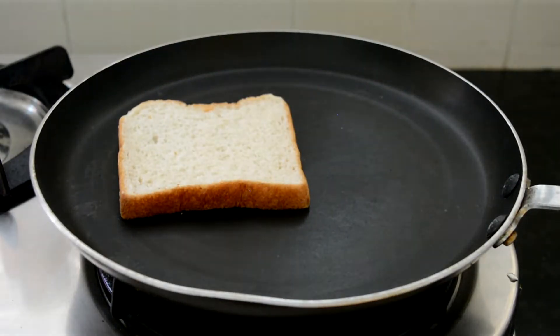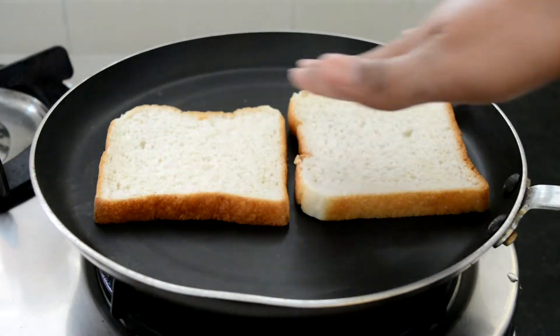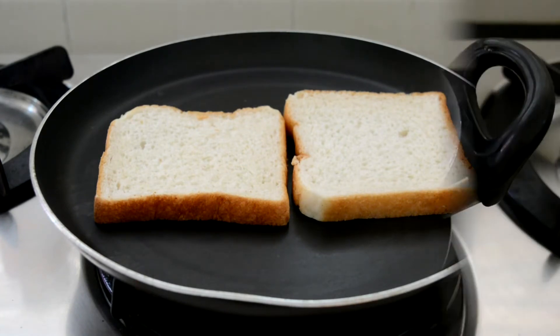To make the toasted bread pizza, I am going to first heat up a pan and then place two slices of bread onto it and toast them until they are nice and golden brown.